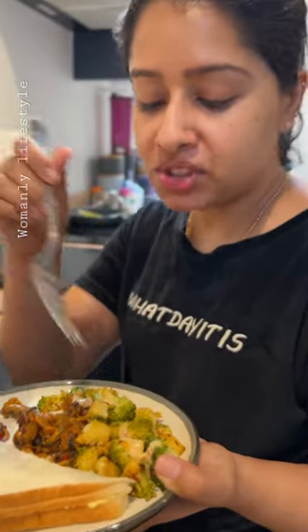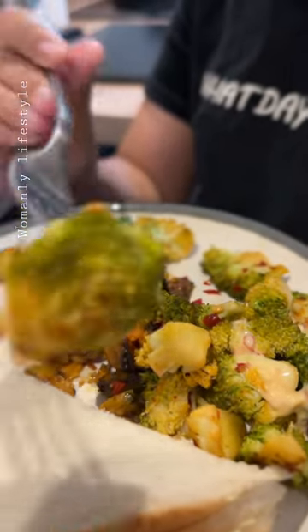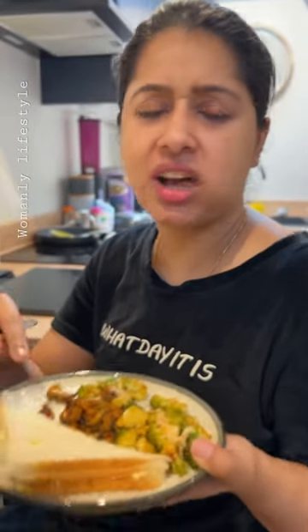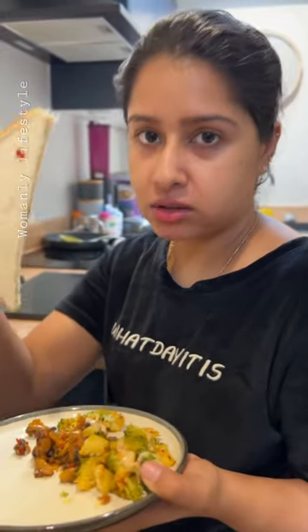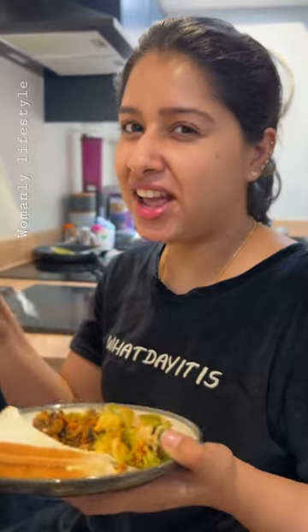Now I am going to put broccoli in the right scene. I am going to put broccoli in the butter. This is healthy, healthy.